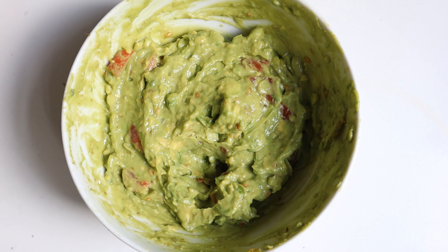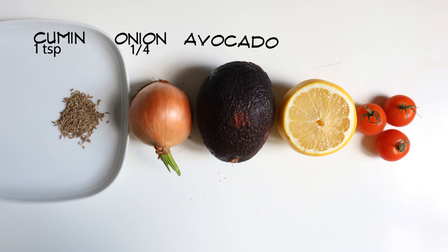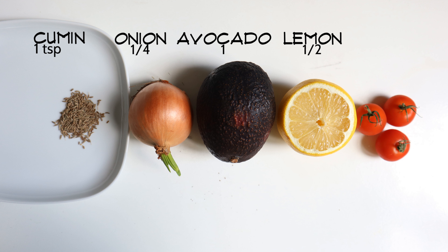These are all our needed ingredients: one teaspoon of cumin seeds, a quarter of an onion, one avocado — in India they call it butter fruit — half a lemon, and three cherry tomatoes or half a normal tomato. That's it!